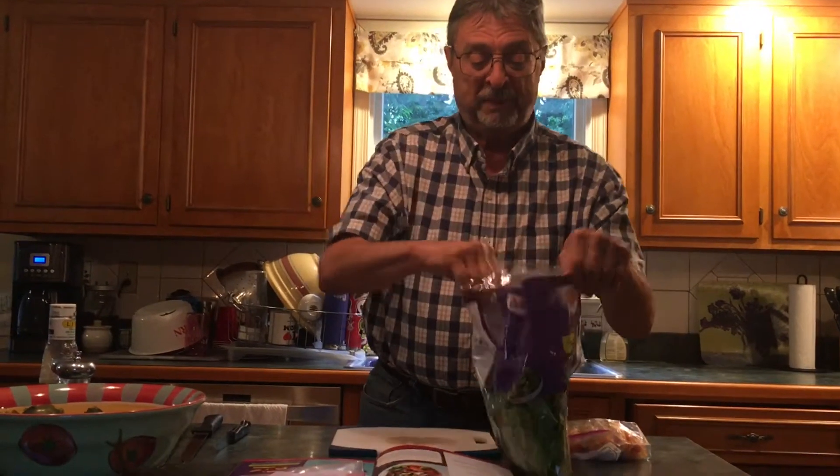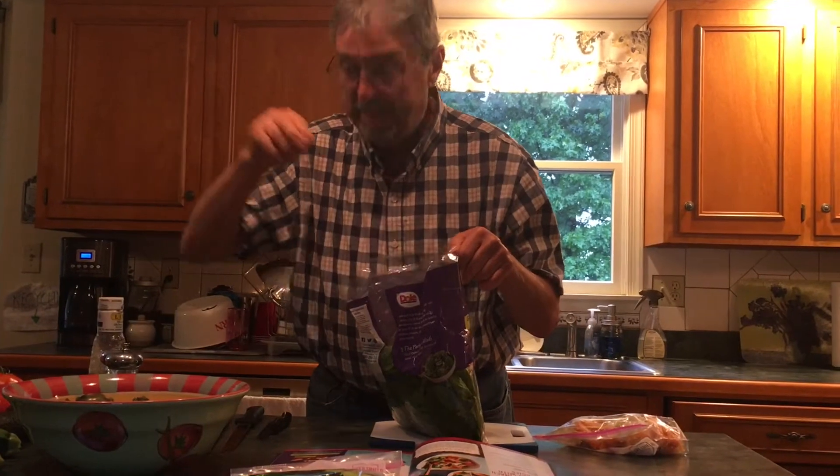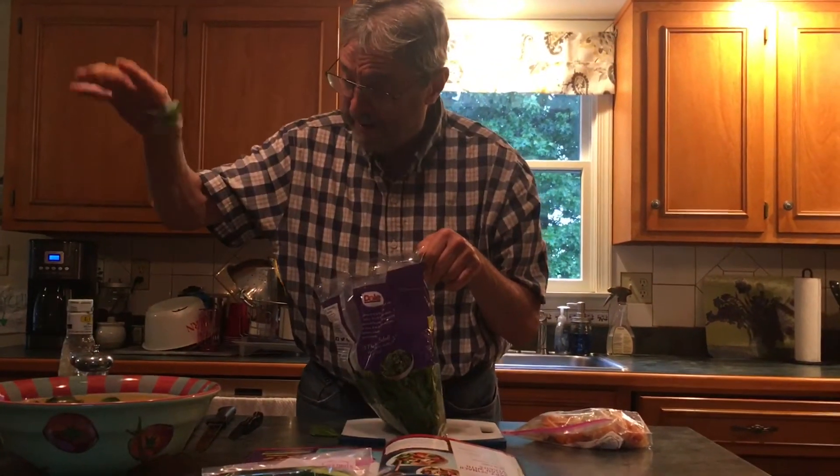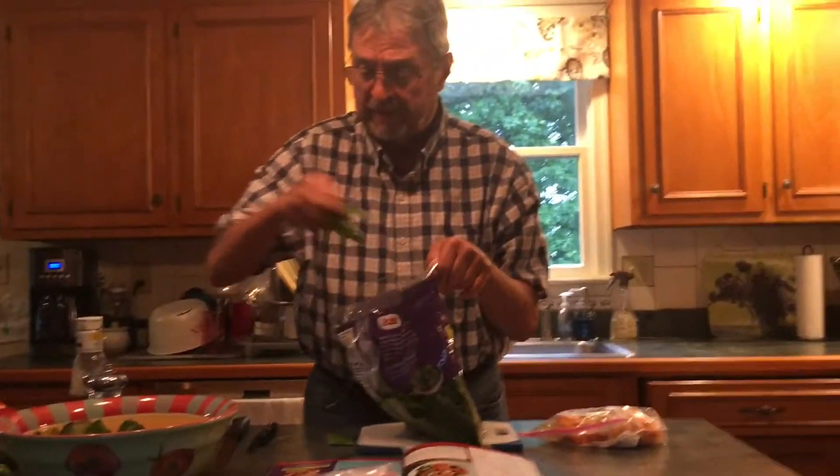What you do with dull spinach is you take it out — hello spinach, goodbye spinach — take it out, hello spinach, goodbye spinach. Yeah, that looks good enough for Popeye. A little bit more in case we get company, and then you put it aside.